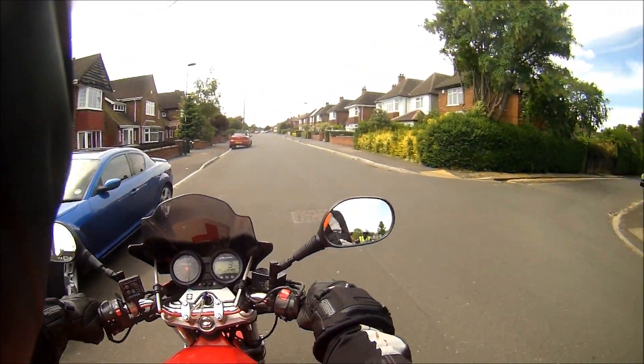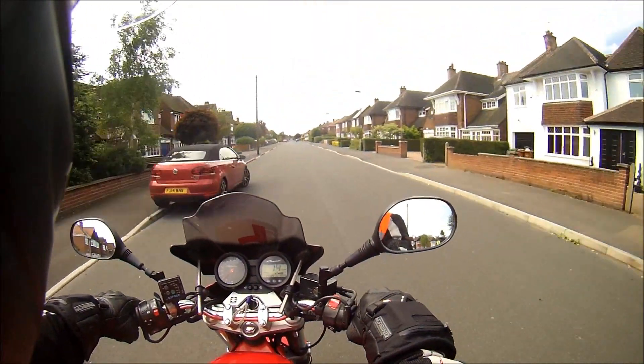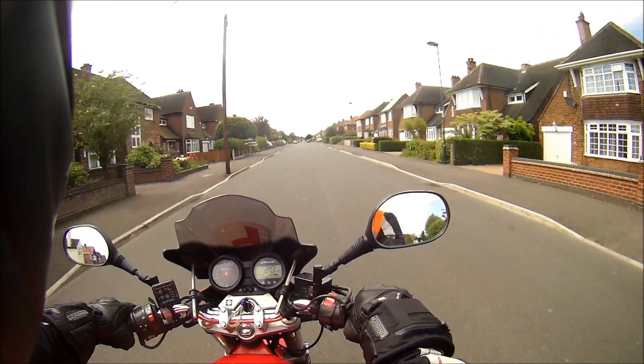OK, pull up the road a little bit further, let's go. We're going to do a couple of U-turns on this wide road, so let's keep going all the way up, somewhere after that red car.